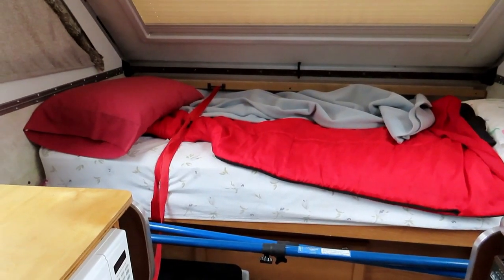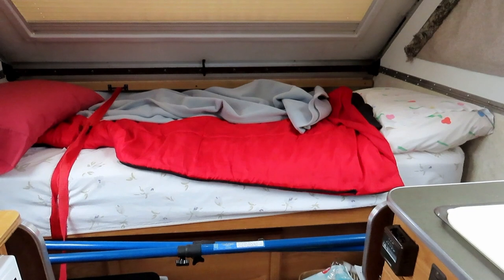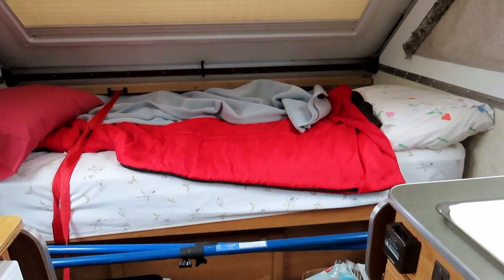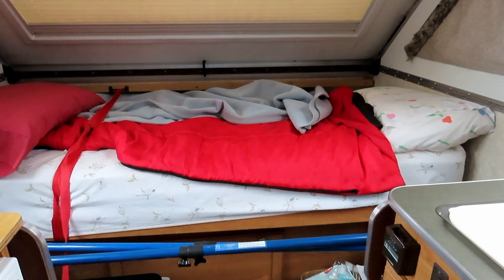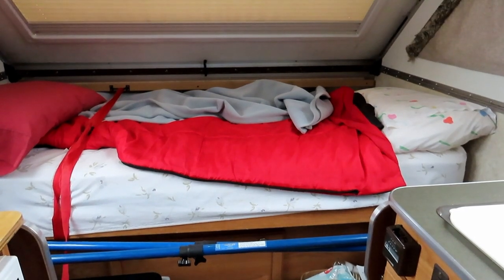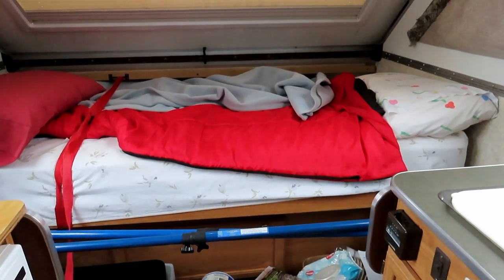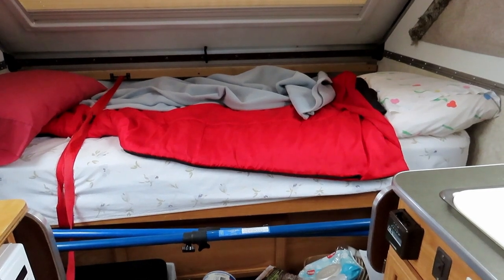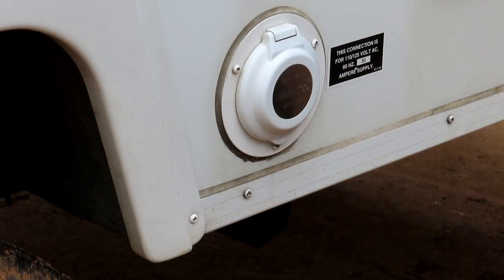As many people do, I converted the back couch into a bed — right now it's set up as a twin bed. If you haven't gotten rid of those miserable uncomfortable cushions and put in a real mattress, you're missing out on comfortable trailer life.